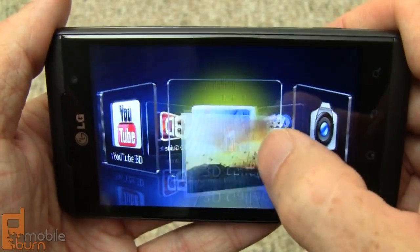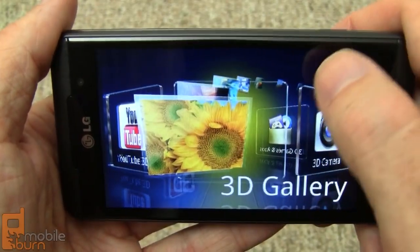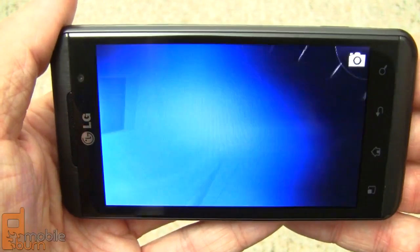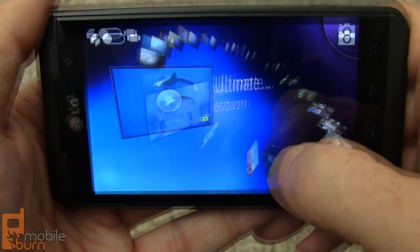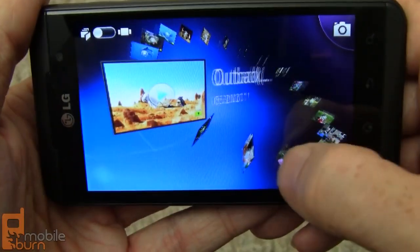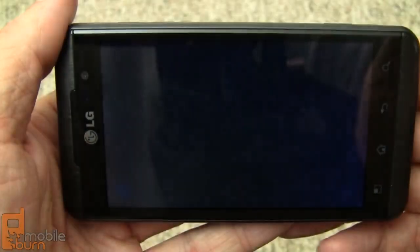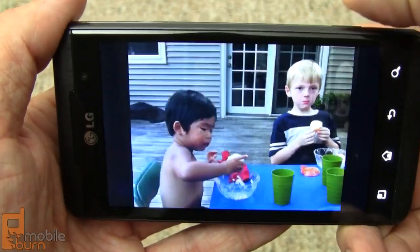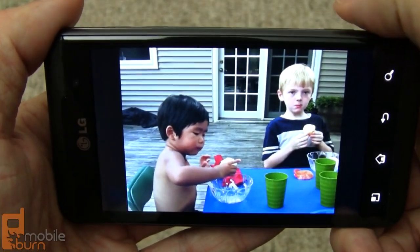Let's go into the 3D gallery — it's really cool looking. The effect is something you're missing out on through a regular YouTube video, but it looks really cool in person. You can scroll through images, though it's a little slow loading. You can tap an image to view it in 3D mode, and tapping the 3D button again switches back to 2D mode so you can flip back and forth.